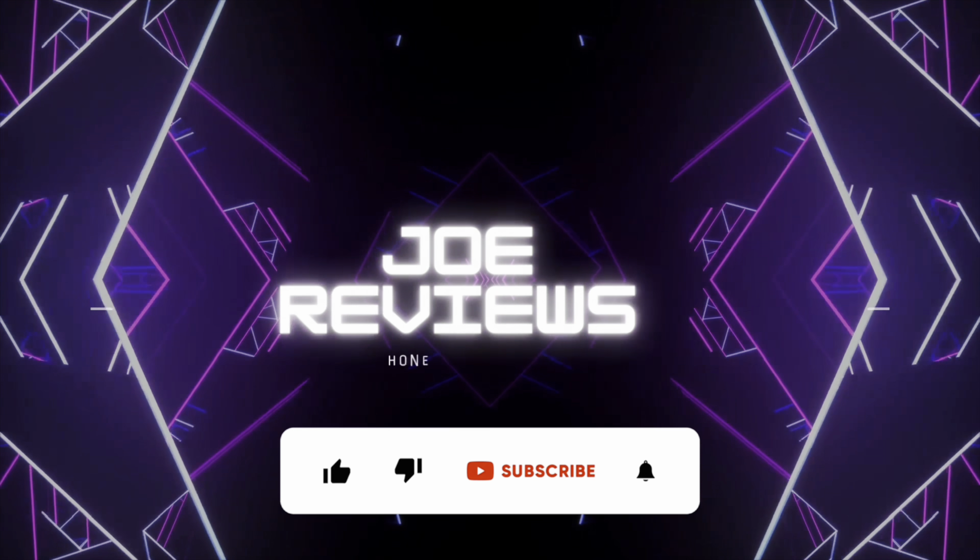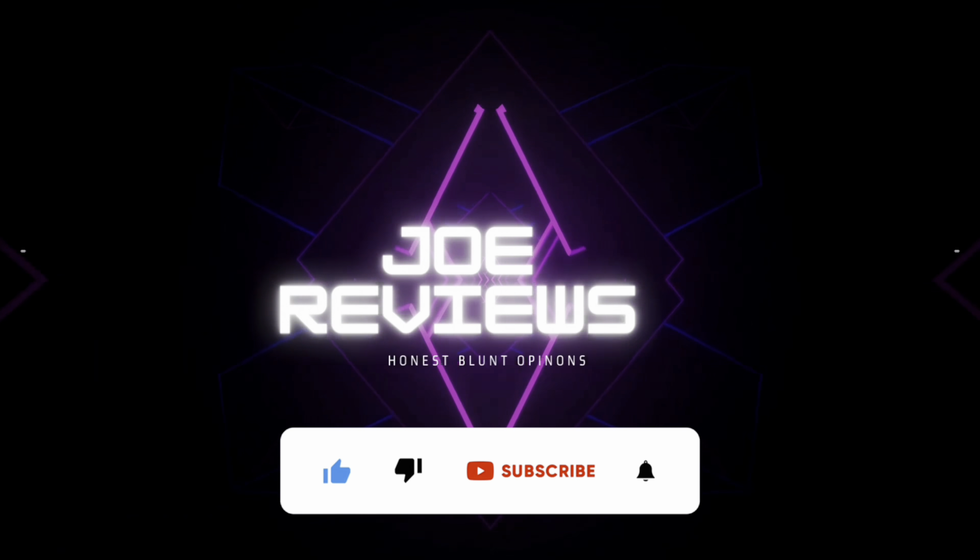Hiya, welcome along to Joe Reviews. Today I've got some Gamer Bathwater from Rafe. Let's go and see what it's all about.